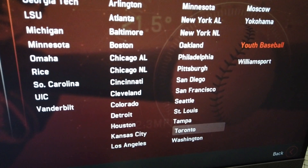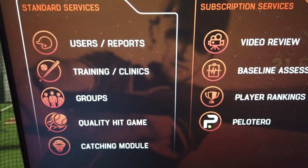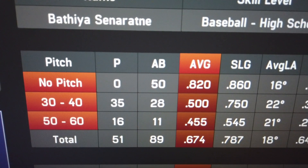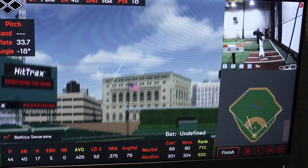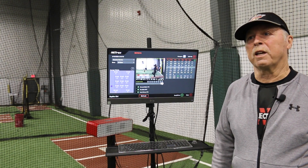It's kind of brought a video game feel to your training sessions. That's the appeal for a lot of kids, especially when we're able to put it on a big screen and they can play games with it. They can have home run derbies. We're able to turn it into a competitive environment, which is kind of key to getting progress.